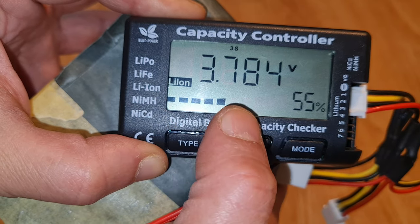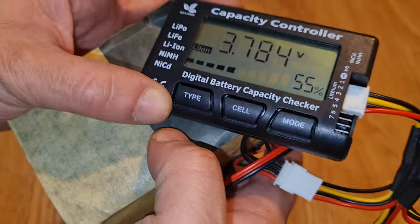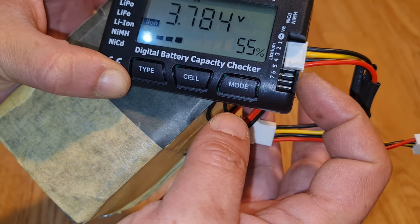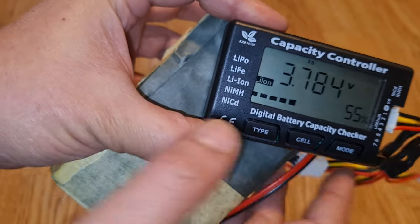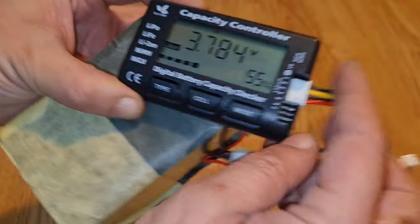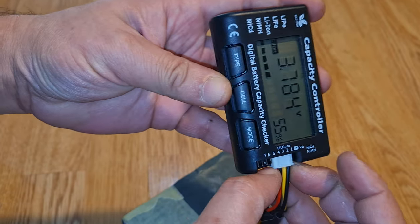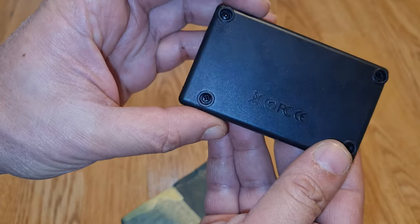Cell 3 is showing 3.784 volts. This is a very useful item. You can connect up to a 7S battery — obviously the connector will be bigger with more wires — and you can test these kinds of batteries. Sometimes it detects the battery type automatically. It's not a big tool, only about 60 to 70 grams, very lightweight.